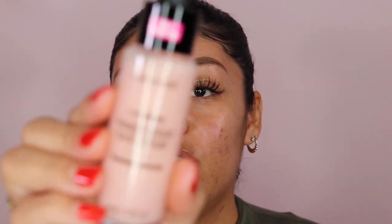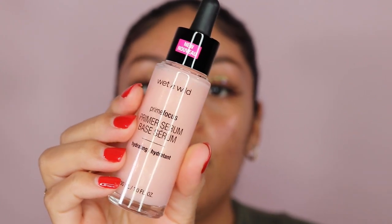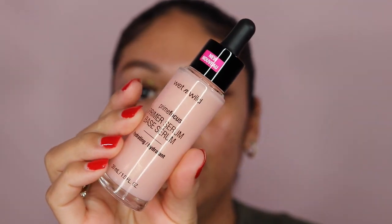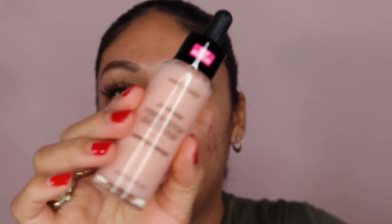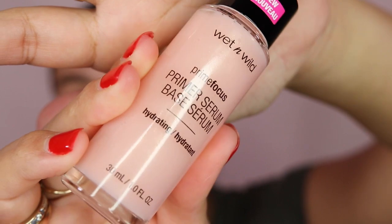I'm going to do a realistic application on my skin — I'm going to use primer first. I'm using this new Wet n Wild primer serum, which is a hydrating one. Everything I'm using kind of contradicts my oily skin, but hopefully I look luminous and not like a grease spot. It has kind of a shimmer in it if you look closely.